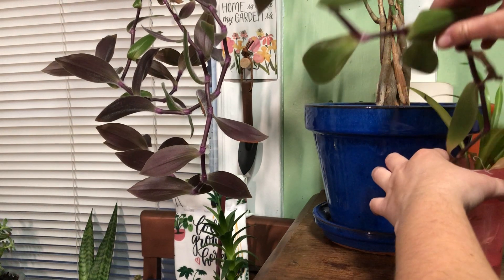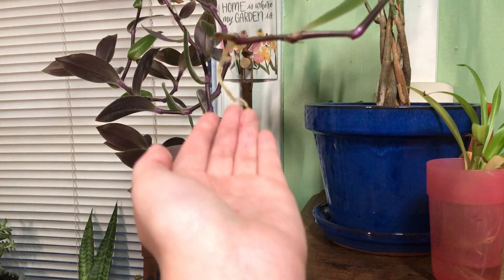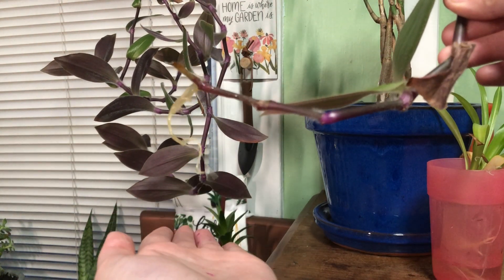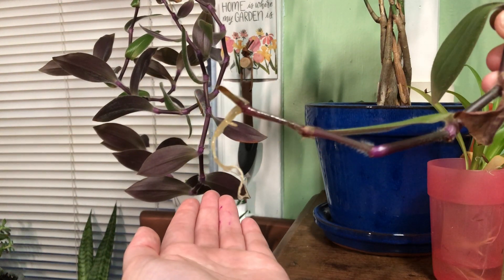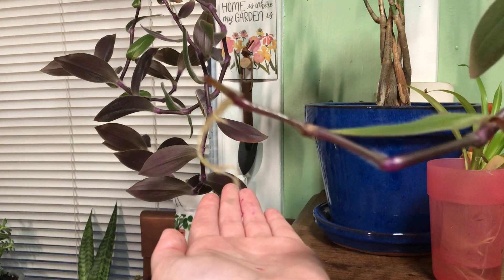So just like the spider plant, I have it soaking in water. The roots are starting to form. And like I said, you're going to have to be patient because this took probably, if I had to guess, at least six months just to get that long.